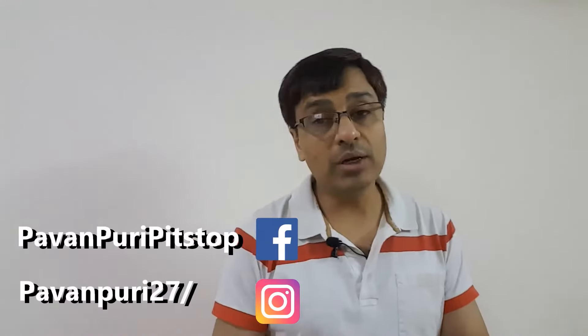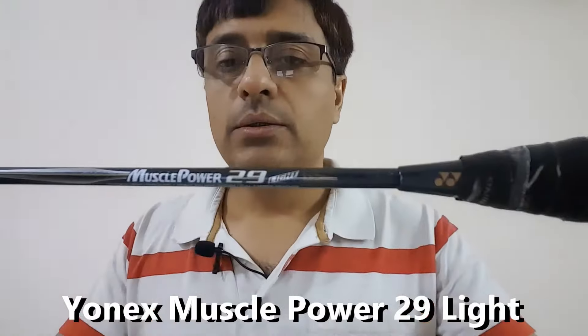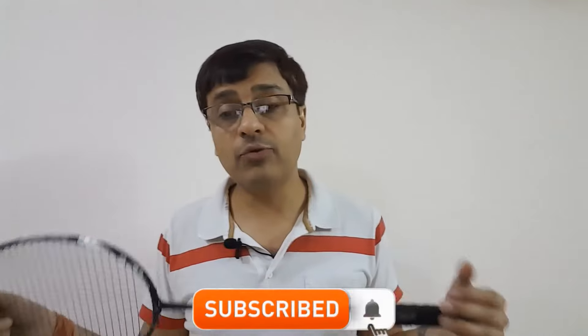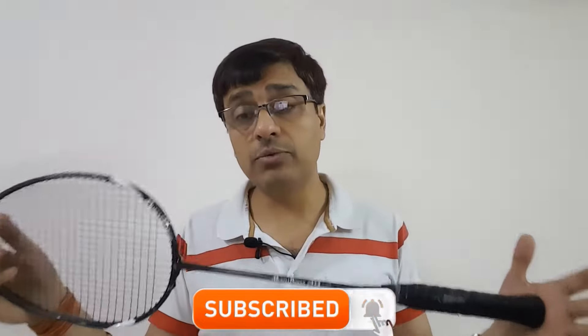Hello friends and welcome to Pawanpuri's Pit Stop and to another exciting video on badminton. Today's product is the Yonex Muscle Power 29 Light. The reason behind reviewing this racket again is because of requests from a number of viewers and subscribers who wanted me to cover an in-depth review of this racket in English.